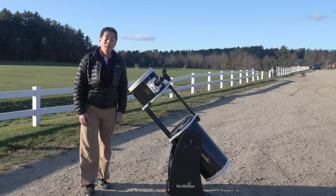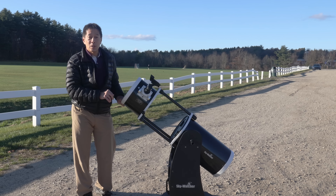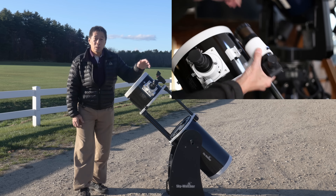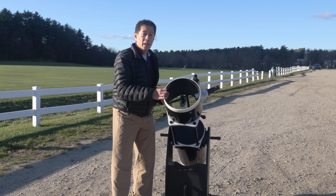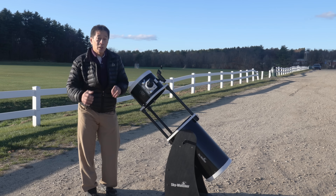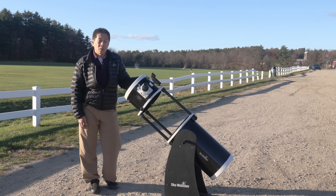About balance: when you have a Dobsonian, you're constantly thinking about whether it's balanced — for example, if you put a heavy eyepiece in the front, is it going to tip down? I took out the stock 8x50 correct-image finder and replaced it with something that weighs next to nothing. That finder and bracket weighs close to one pound, so just getting rid of it helps tremendously. The focuser stack height is also quite high — they do this to keep the front end of the tube shorter, which can also save on shipping costs. In my previous review, the owner had put a weight at the bottom of the rocker box — an inelegant solution, but it does work.